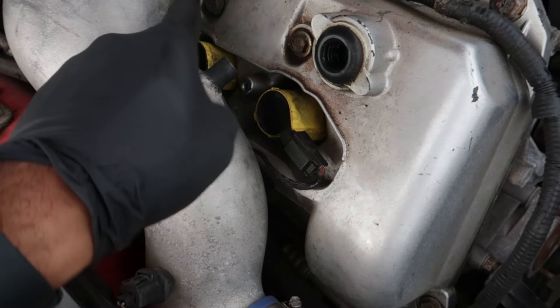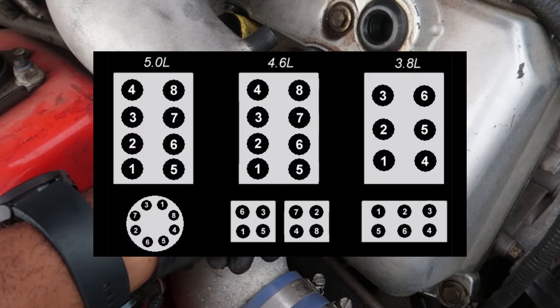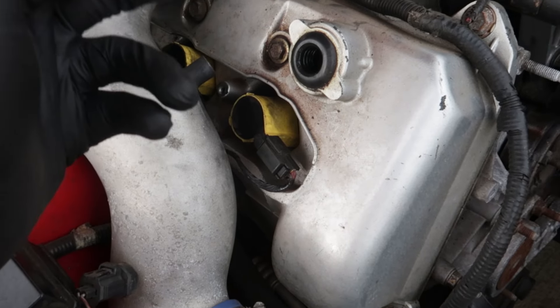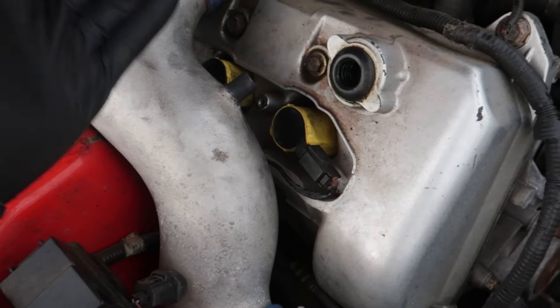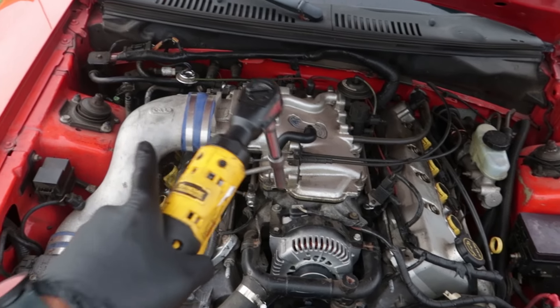Since we had the misfire in cylinder two, I'll take this coil out and swap it with another one. If we read the code after swapping and it says misfire in cylinder one but it's good in cylinder two, that tells us the coil is bad and followed the swap. We're not going to do that because I already know this is the misfiring cylinder. So yes, there is a much easier way of doing this than trial and error, but if you don't have a code reader, this is what you can do.